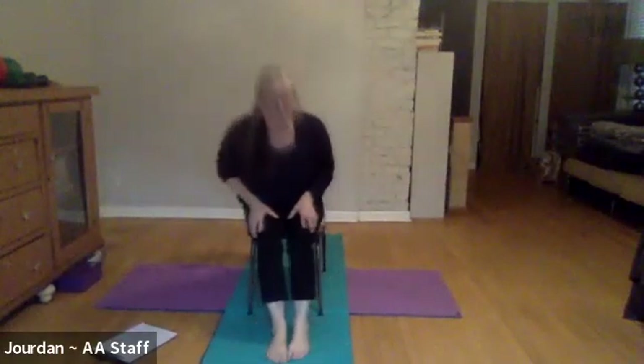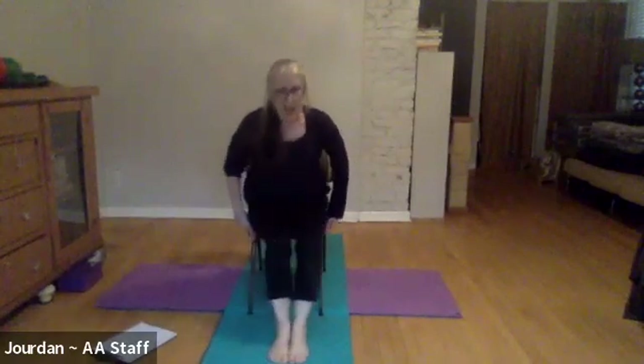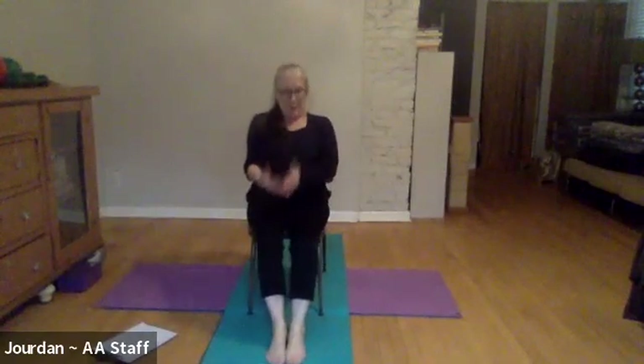Now I'd like to do a little core work. The legs can stay as they are or you can take them out in front of you a little bit. You want to sit at the edge of wherever you are because we'll be leaning back, so you want to have room. We'll start with really simple core work and then continue it, with an option to move the legs with it or not.